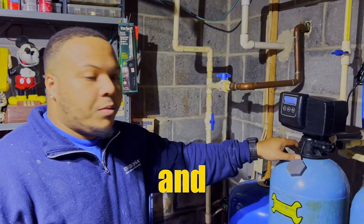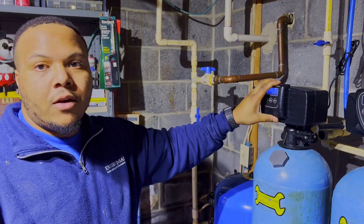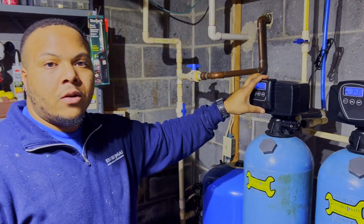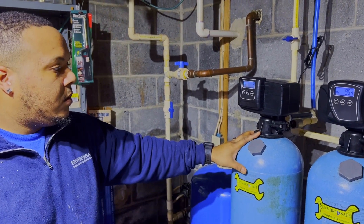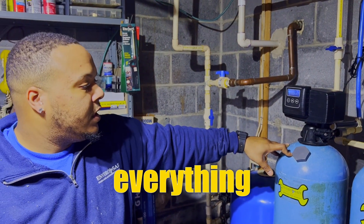We just completed a dump and rebad on this neutralizer. To recap: we removed the valve, siphoned out the water, dumped out all the old material, and replenished it with new material, a new lower and upper screen, and the distribution tube. Now we're going to put it back in service and test everything at the customer's sink to make sure everything is testing correct.